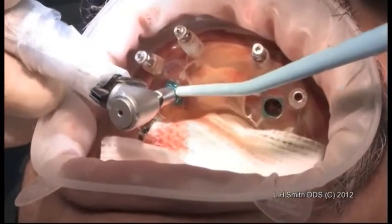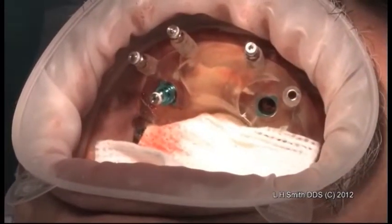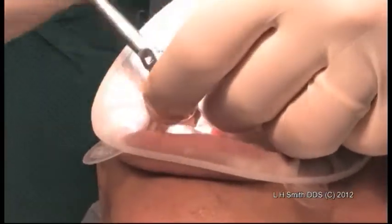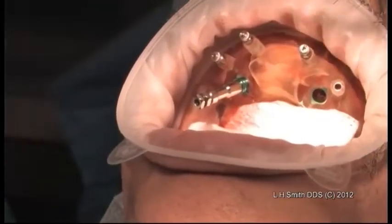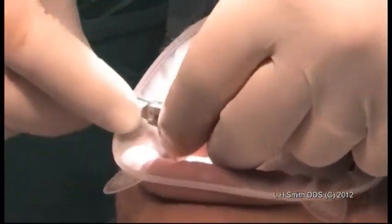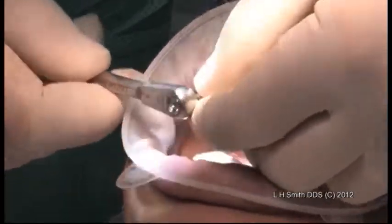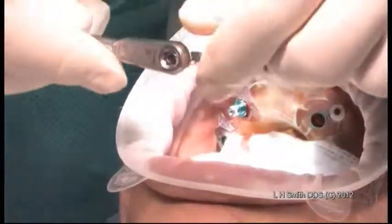It's within one to one and a half millimeters, so that means I'm going to go to the hand torquing. What I'm showing is we got within two millimeters of the seating of the implant. I'm going to back it up a couple of turns, and then we're going to come down and see how this goes. Now I'm just about there. This is breaking at 30 newton centimeters.